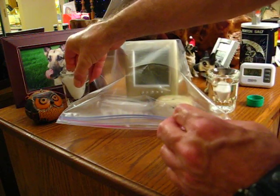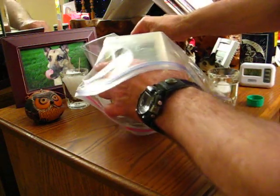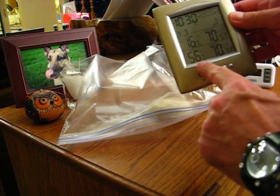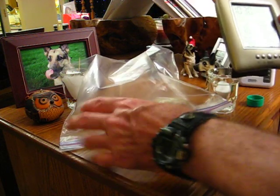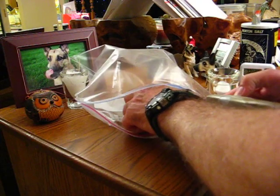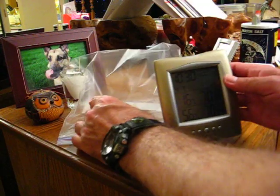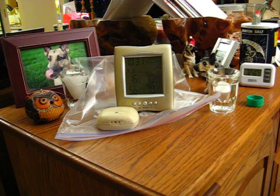This last one is a GE weather station. The indoor part reads 56%, and the outdoor part — which has never been accurate — reads 16%. So I can now completely discount this one's accuracy. That's how you check your hygrometer.